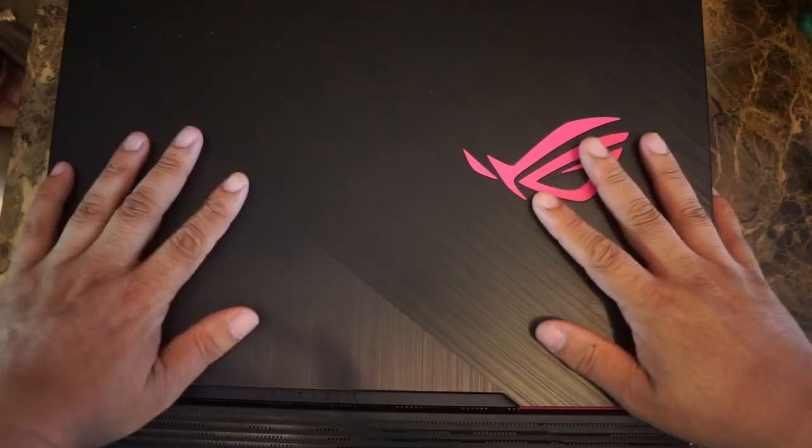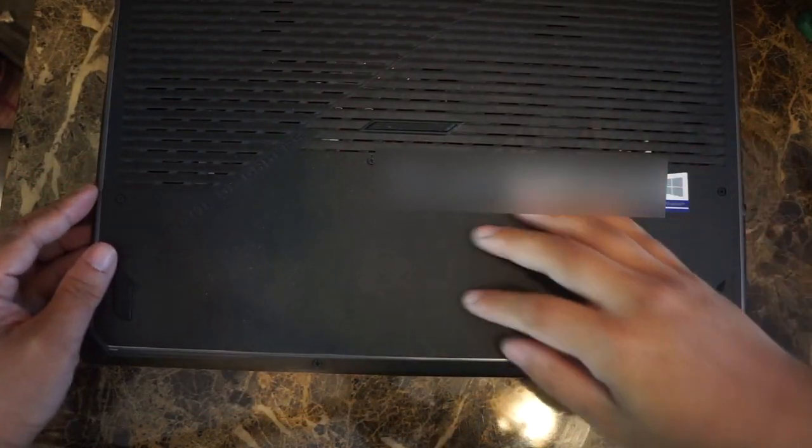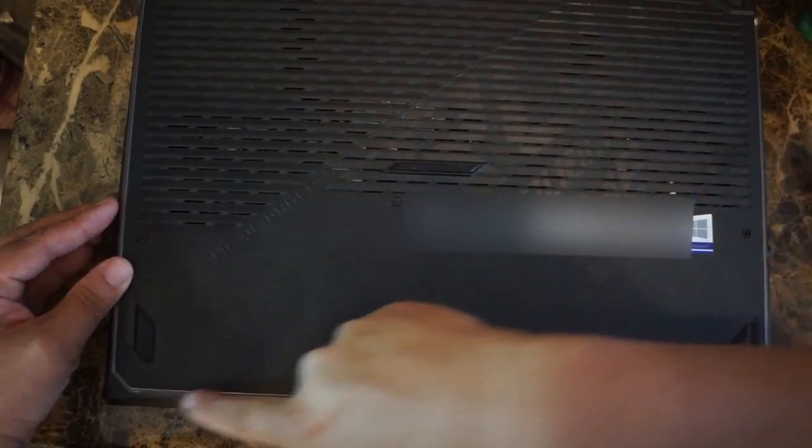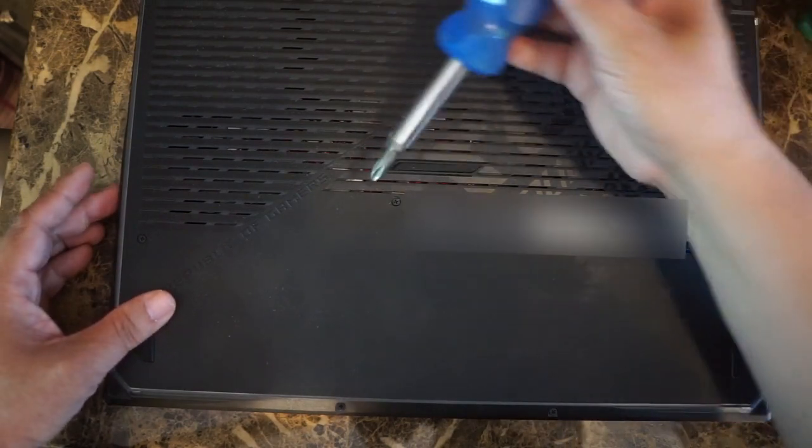First thing we're going to do is flip the laptop over like so, and we're going to remove the screws — there are 11 screws total.